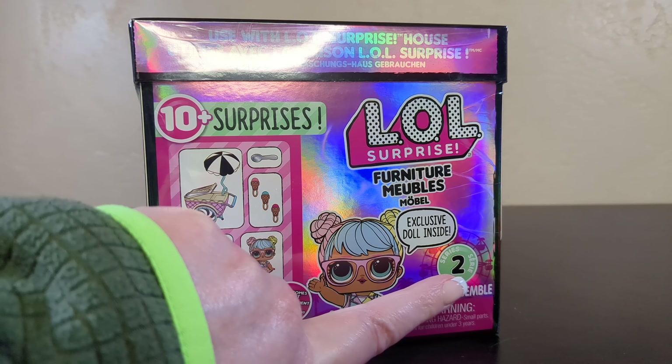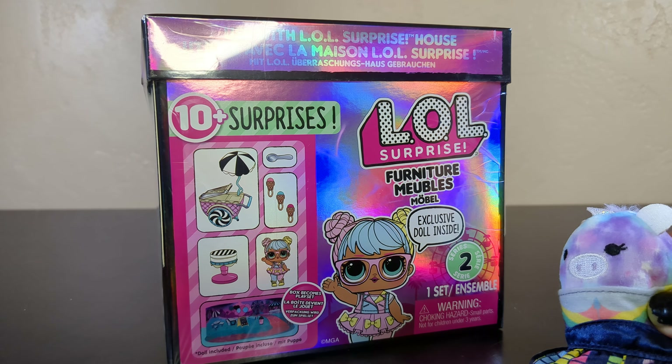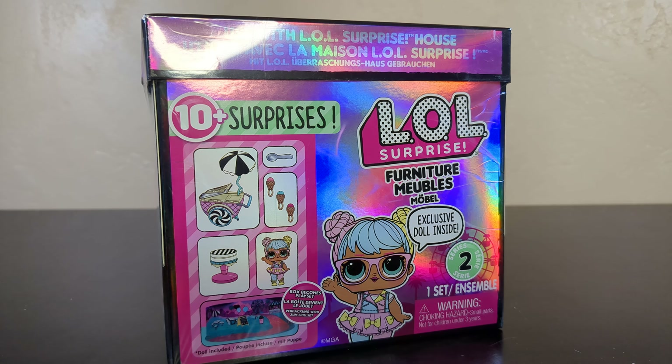So this is a series two furniture set and there are I think three, now four - I'm not even sure. This is one of the older sets. I like the ones that come with the box play set thing that goes with them, not just the furniture pieces. I like the whole play set so I tend to gravitate towards the older ones. Is this like the roller rink one? Yes, it is just like the roller rink one.